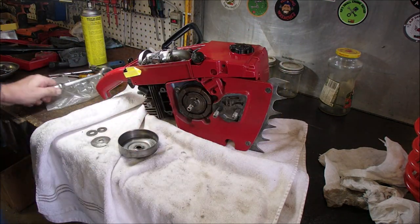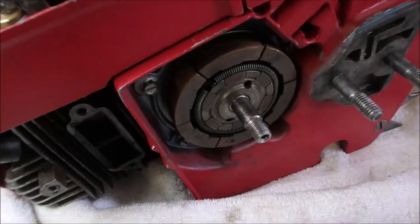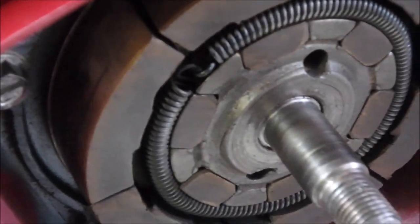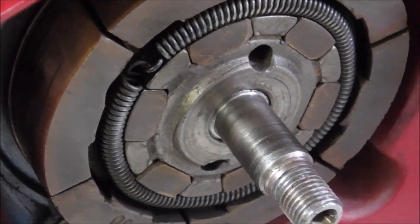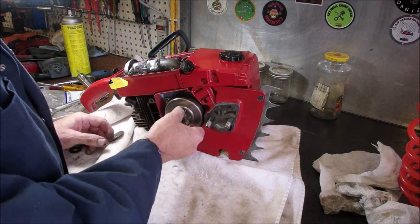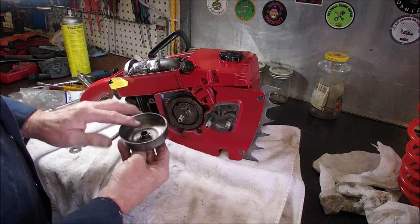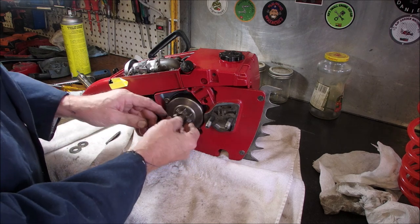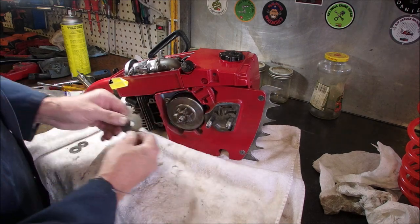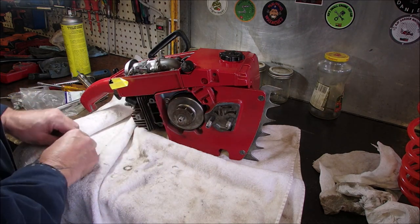You can see right there the collar of the clutch is close to the shaft. Isn't that a cool shot? So I guess this goes on next. Nope, we've got a bearing in there. And that goes on top of there like that.